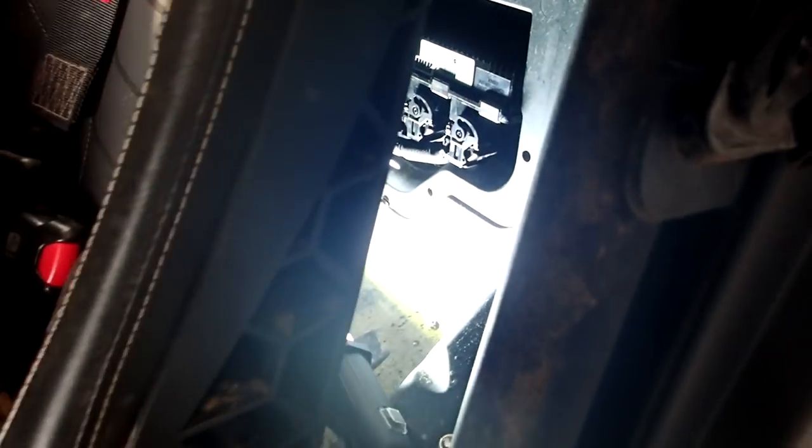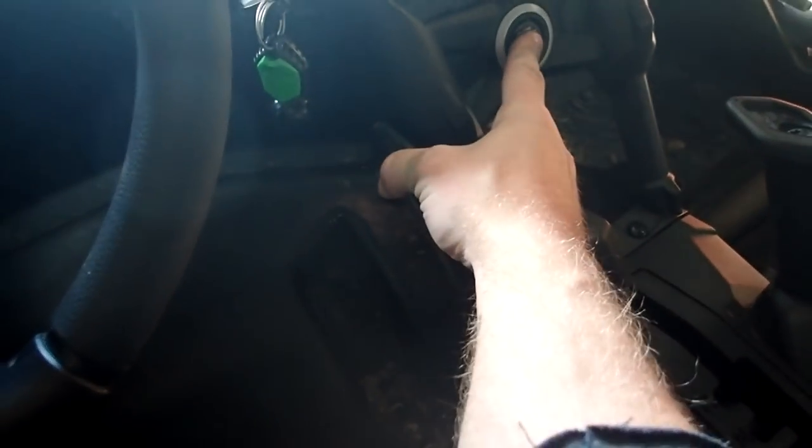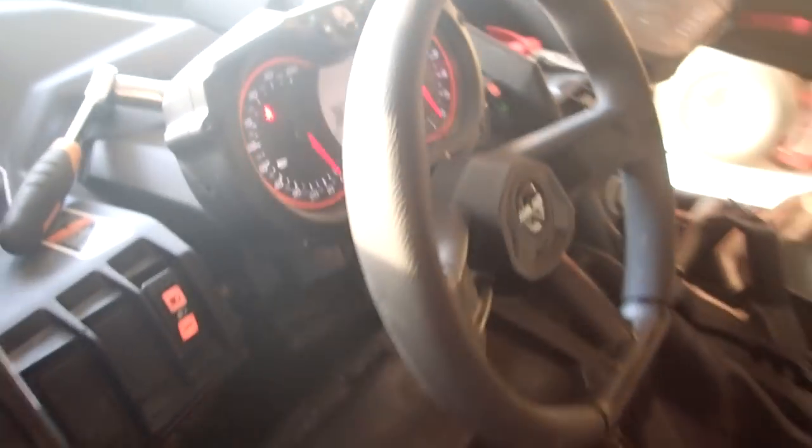The moment of truth has arrived. Got the ECU back, got the wastegate adjusted, got the ECU popped back in — not going to button it all up until I know that this works. Let's try this out — a little nervous. Should hear the fuel pump kick on. That's good — I heard the fuel pump pressurize. Yeah buddy, we just got back — it's together and it runs.